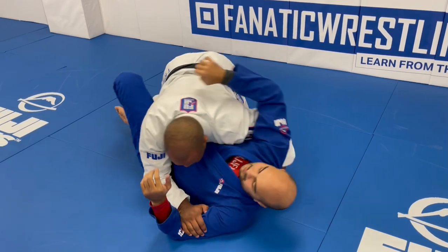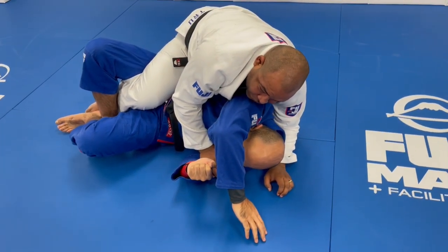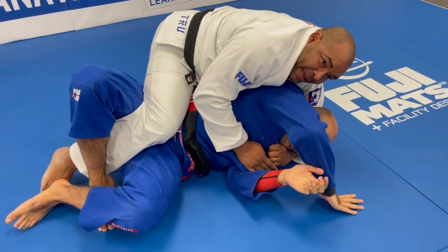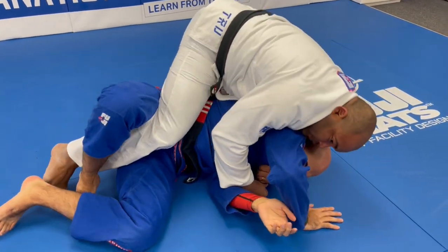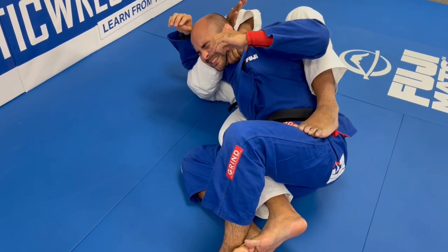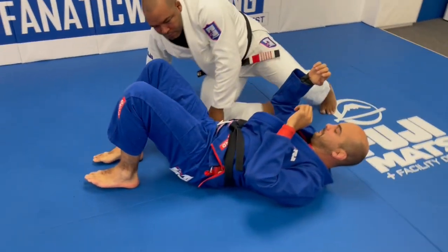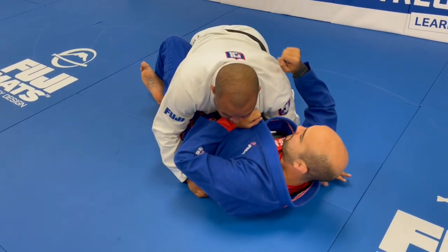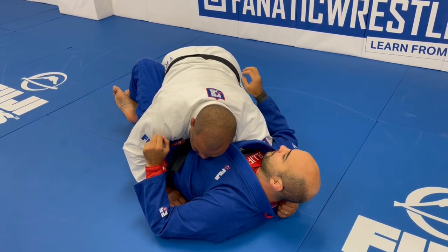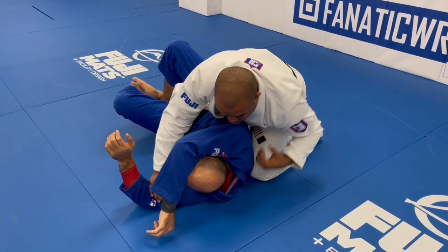My fingers are going to control the collar, and now I'm going to start turning him and climb my knee on his back. Keep turning. Now I drop my chest on his shoulder blade. Once I drop my chest on his shoulder blade, I'm going to be controlling the lapel to feed my hand. So here I'm close to a back attack already. I need to raise my knee a little bit more so I can sit all the way to take his back or just finish the choke from his back, since I already have the collar.